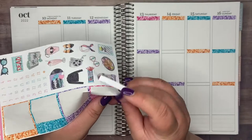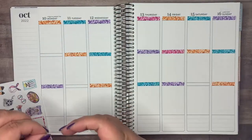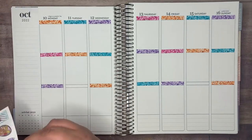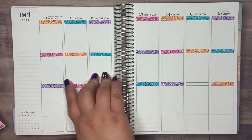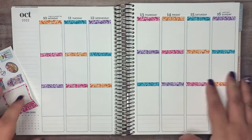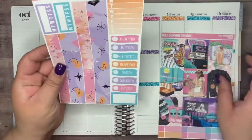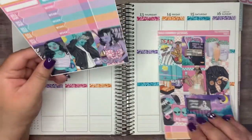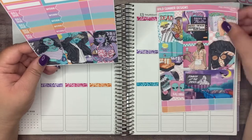I wanted to address one of the elephants in the room, which is basically that I did not have a functional plan with me up for last week. I tried to do one of those post things on YouTube, but I don't think that it worked because I couldn't find it. I was under the weather on Saturday and Sunday, which you will see once I get through the plans for this week. I had a scratchy throat on Friday so I had a feeling I was starting to get sick.